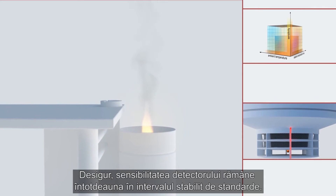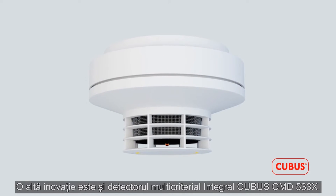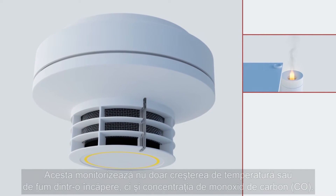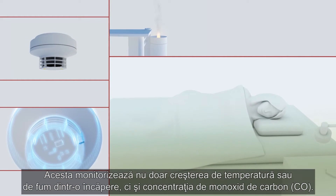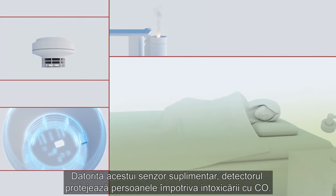The sensitivity of the detector, of course, always remains within the range set out in standards. The Integral Cubis CMD533X multiple sensor detector is another new development. It does not only monitor the increase of temperature and/or smoke in a room, but it also monitors the concentration of carbon monoxide, CO.